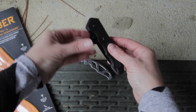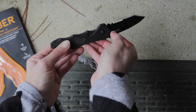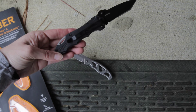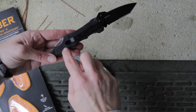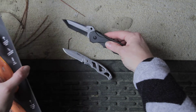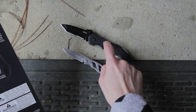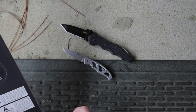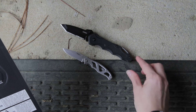Dual thumb studs help open the blade — you can hear it lock into place with the frame lock system. On the back there's a black pocket clip and more G10 scales for grip. The blade is stainless steel and the handle is textured glass-filled nylon. You can't beat the Kiowa.